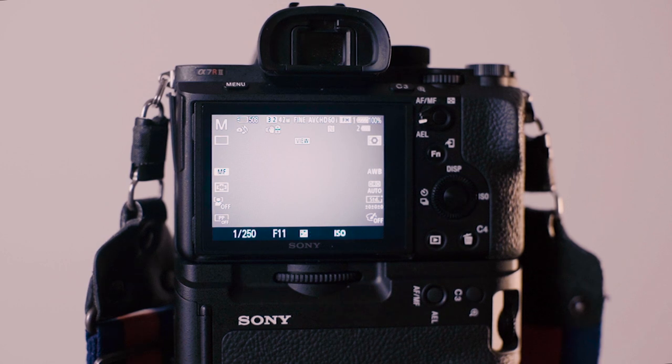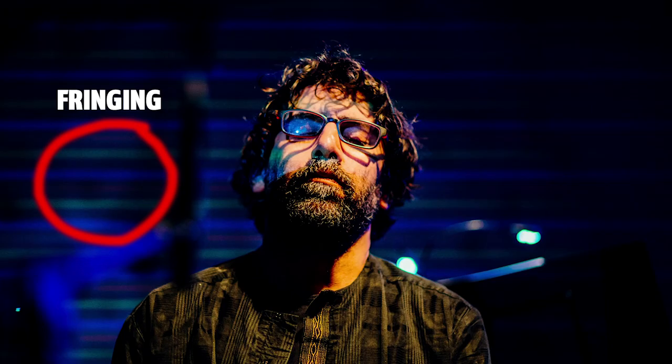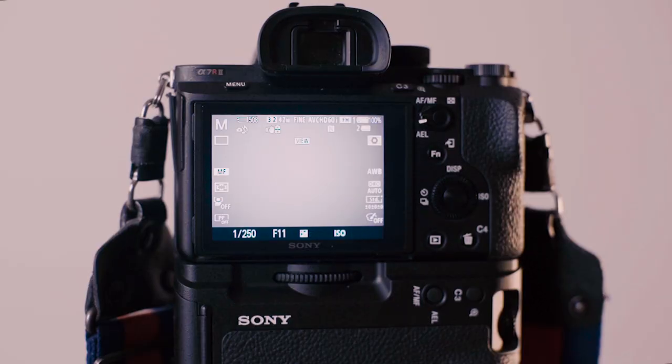There's one little caveat: when you turn on silent mode it activates the electronic shutter, and sometimes when you're shooting in locations with LED lights you can get some strange fringing in the images. But it makes the camera really quiet, so I keep it on every time and only change it when absolutely necessary.